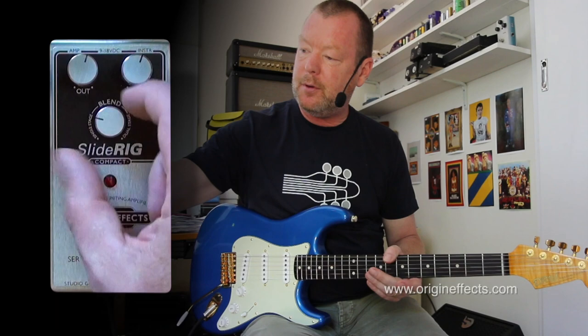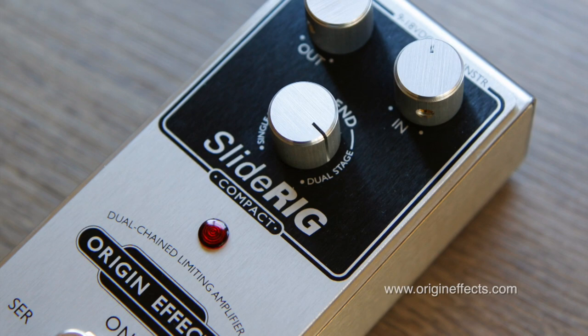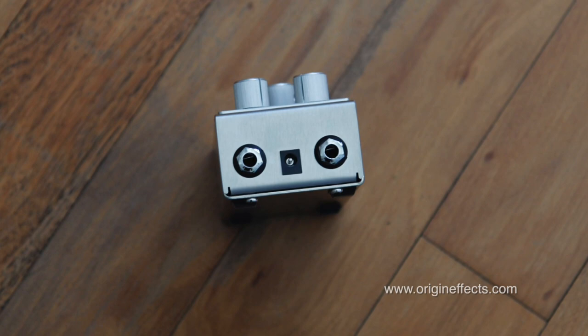The little bottom knob here, the blend knob, basically takes one compressor and feeds it into a second compressor. That's based on the gear that Lowell George from Little Feat used to use — a couple of 1176 compressors into a Fender-type amp, which I think may have been modded by Howard Dumble.